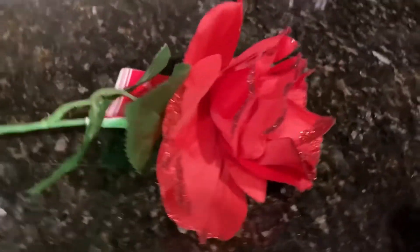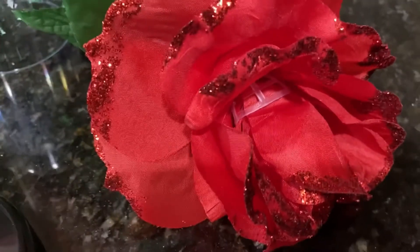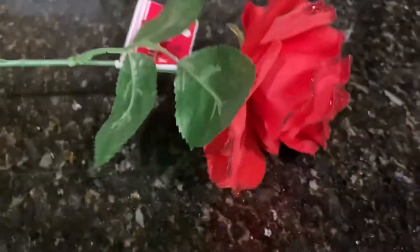I also got this flower here that is falling apart, and I kind of like it because it's going to give the illusion that they're breaking off, like in Beauty and the Beast.